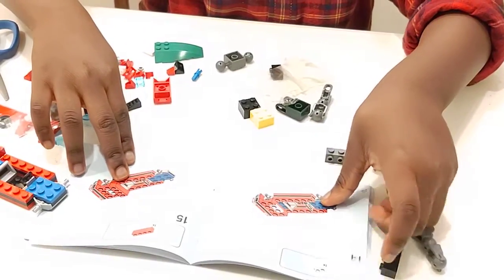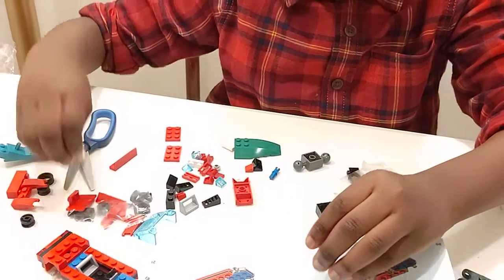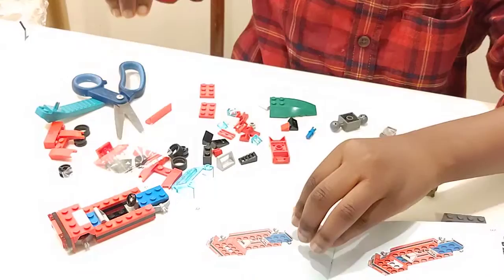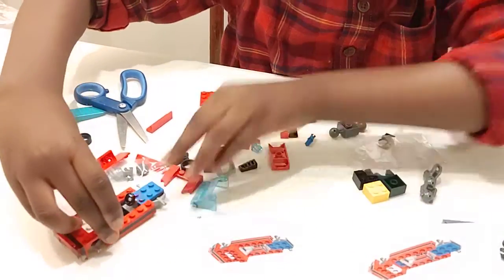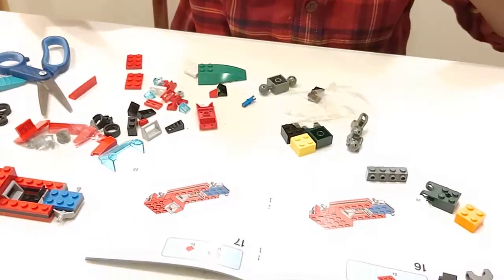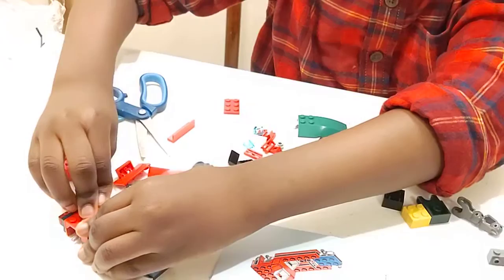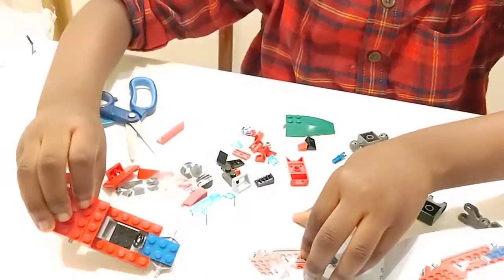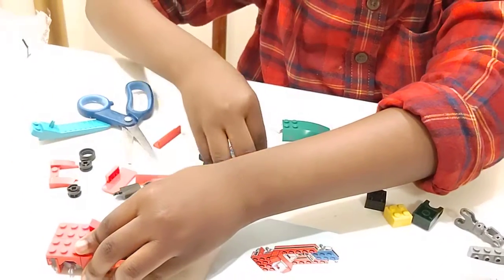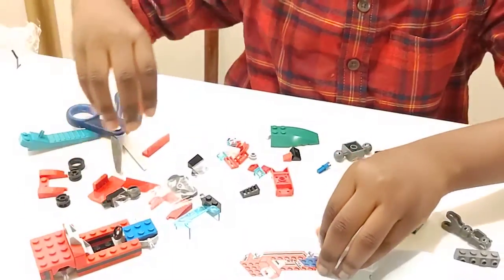So we're going to continue with our page fourteen. And then that goes under there. I've got to put something there. And then in front of that we will have this. We'll have that there. And then sixteen — we will put two reds, we will put red ones there. So now we're basically at that page. And then we're going to put these. That goes up there. And then you're going to put this. So this is what you should have now.